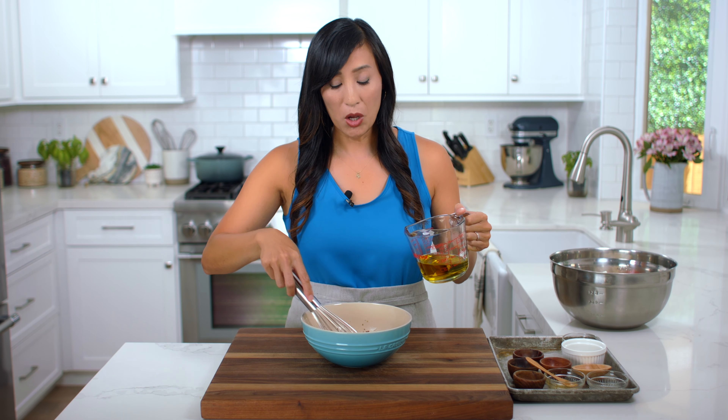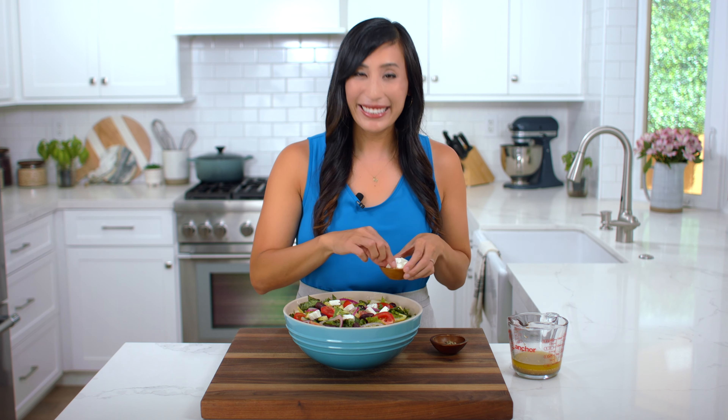I hope you enjoyed learning the science behind Greek salad. If you did, please give it a big thumbs up — it means a lot. See you in the next video.